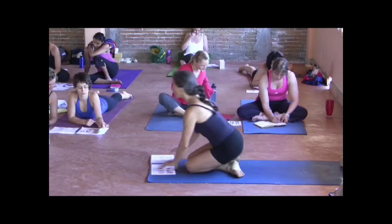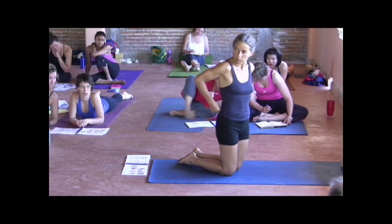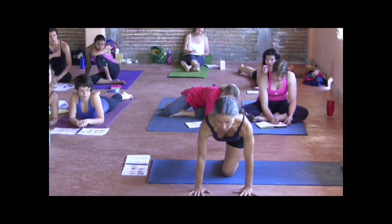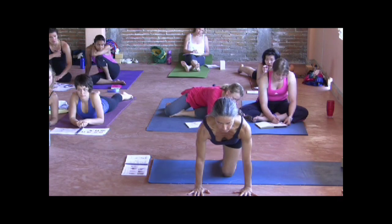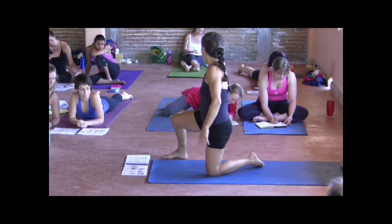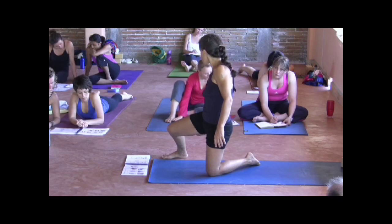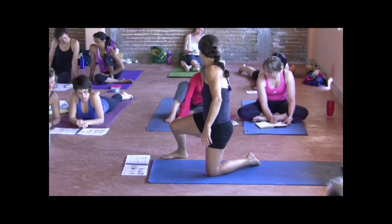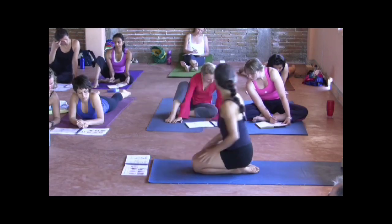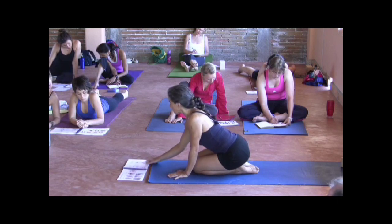Quadratus lumborum is this muscle in the lower back, right here — it attaches the lower ribs to the top of the ilium, and it also assists in this action. One of the adductor muscles also assists in this action — it's on the inside of the hamstring, called the adductor magnus. You don't have to know all those names; I just want to go through it with you so you get familiar.